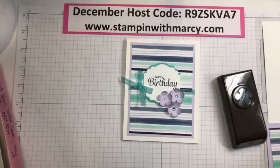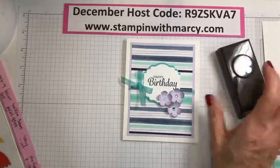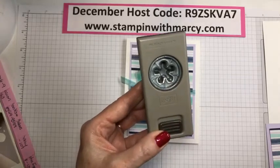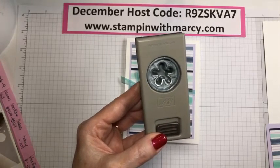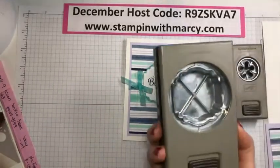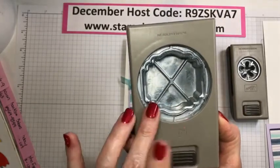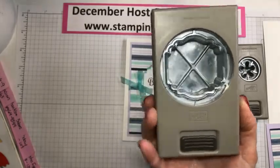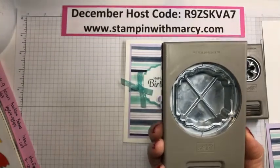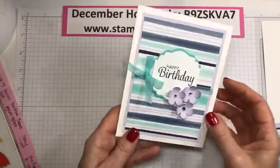Let me flip to the punch page of my catalog. We are using the Small Bloom Punch — this was last year in the Sale-a-Bration and it carried over to the annual catalog and I'm not giving it enough love. And this is called the Label Me Lovely Punch — this was in last year's mini catalog, January to June. I'm just having a sip of my coffee; I haven't had breakfast yet, so I'm filling my tummy with coffee so it doesn't grumble on me.